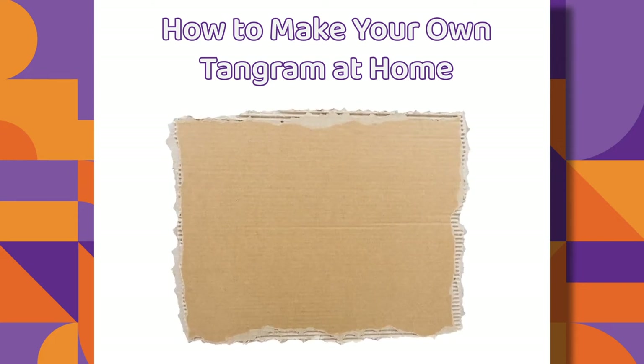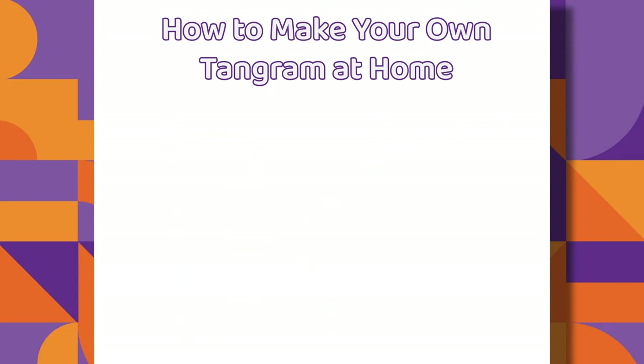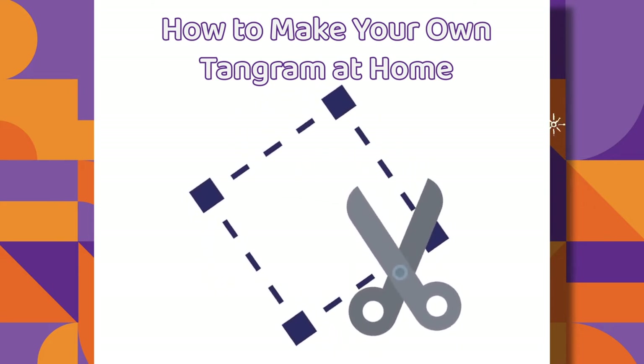Step 1: Use your ruler and pencil to measure and trace out a 16 cm square on the cardboard. Step 2: Here are the measurements for each letter. A is 16 cm, B is 5.5 cm, C is 8 cm. Step 3: It's time to cut out the Tangram shapes.